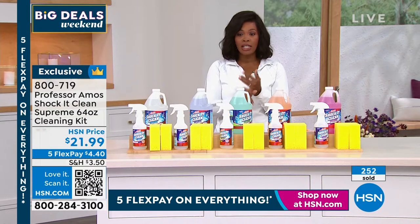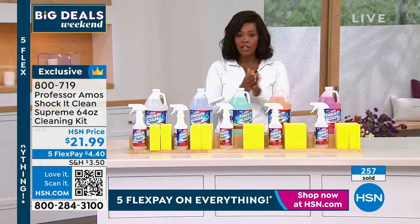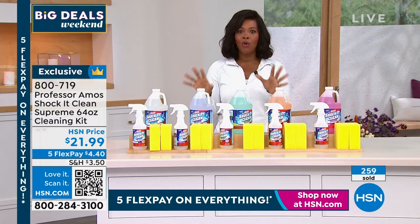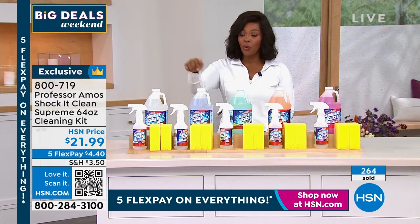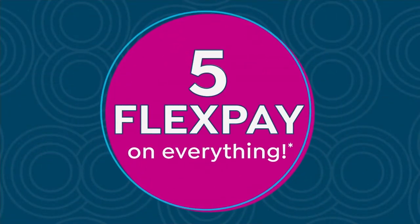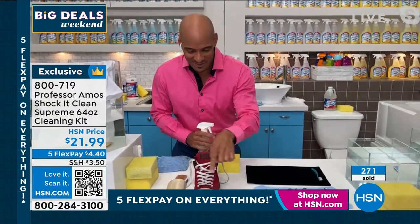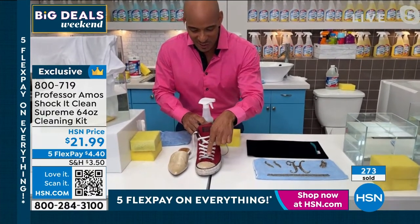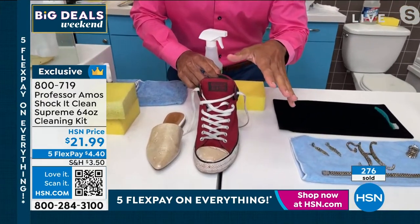Five flex payments of $4.40. Call us and try it out — I know you're going to love it. We've got a lot of you on the phone this morning. I think a lot of folks maybe spent yesterday cleaning and wished they had Shock It Clean. Every weekend you've got to clean up the big mess. Now look at this — you have these shoes at home. I want to show you the no bleach benefit.